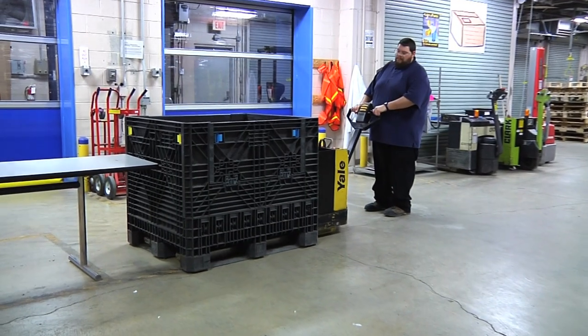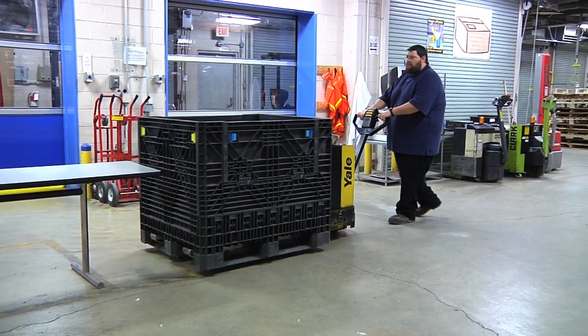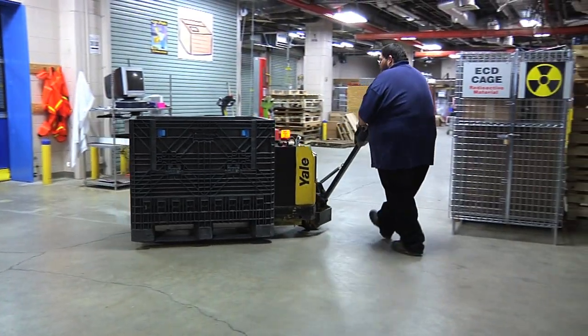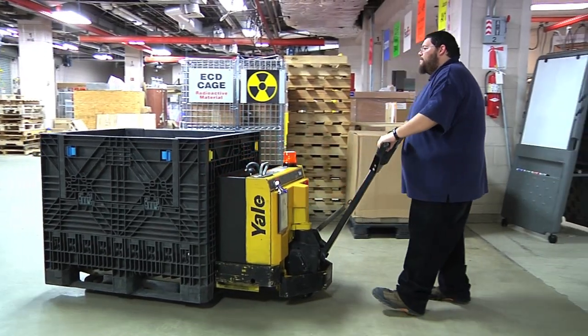Operating a powered pallet jack at Agilent Technologies is one of the many duties in the day-to-day operations. A powered pallet jack offers more lifting capabilities, movement of heavier loads, and moving heavy loads across carpet much easier.